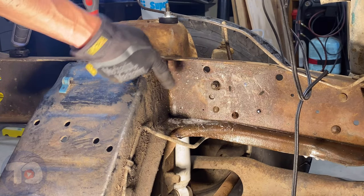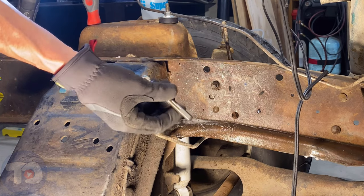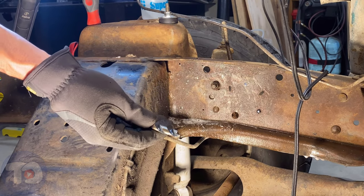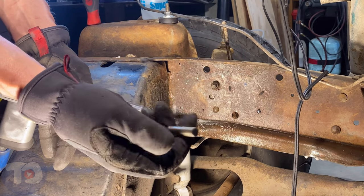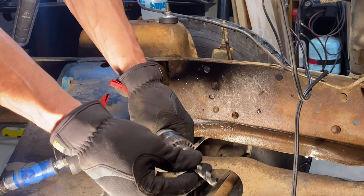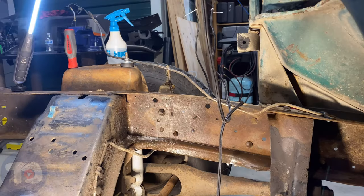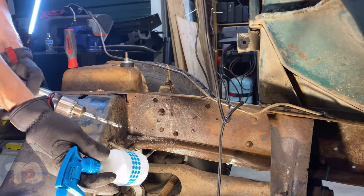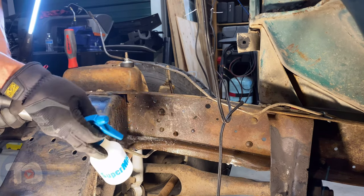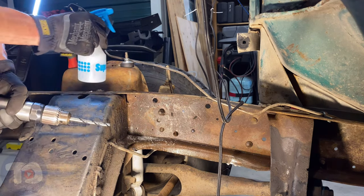We've got four 9/64 holes in the frame — that's just slightly larger than an eighth of an inch — and we've got this one which is a 25/64, just slightly larger than three eighths, so we can use a three eighths bolt. This bit has three flats on the shank so it'll fit right in the drill chuck and won't spin under high torque. I still have my coolant on hand — there's a little bit of soap in this water, but I just use it for coolant. Let's go ahead and embiggen those holes and get ready to put this thing on.